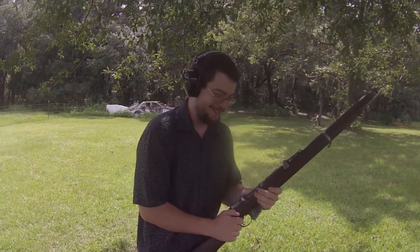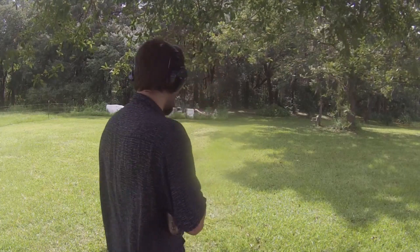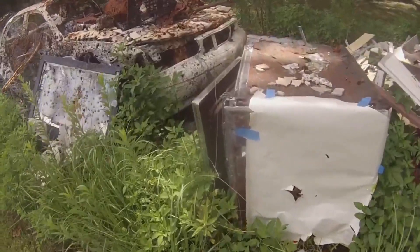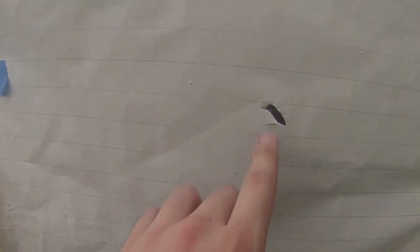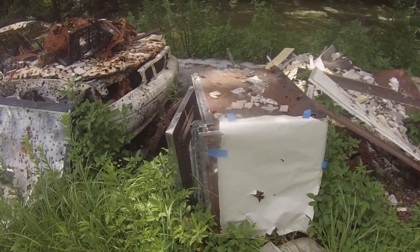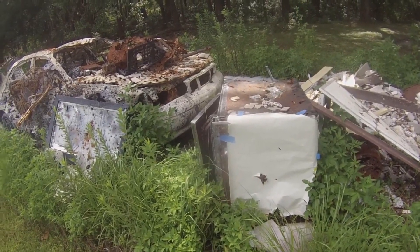That shot was dead on target — not a good sign. I'm going to get a little closer and send one downrange. I guess I don't have to; the last one already hit. Looking at the paper now, you can very clearly see — especially from the hole it made — that's a tumbling bullet. This one right here, very clearly a tumbling bullet. This one looks like it hit kind of okay but I'm sure it was still tumbling. I'm going to have to replace the barrel on this thing.